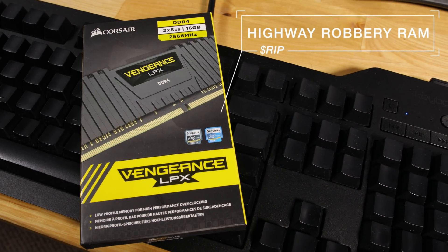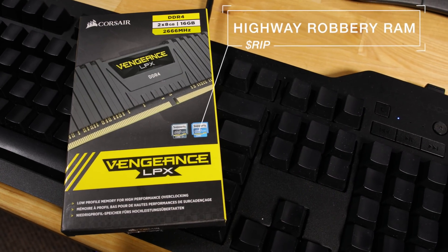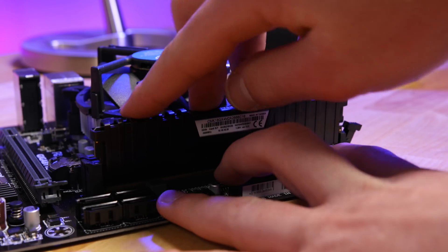Thanks to supply shortages and alleged price fixing by suppliers in China, we're only going to use 8GB of DDR4 memory — and even that costs $85. Wow.